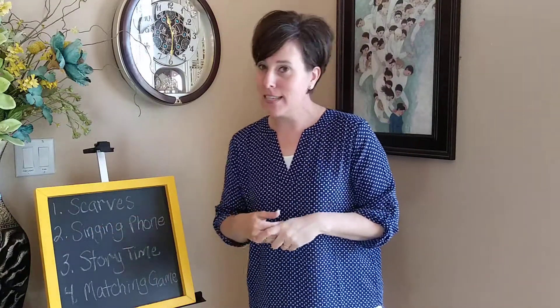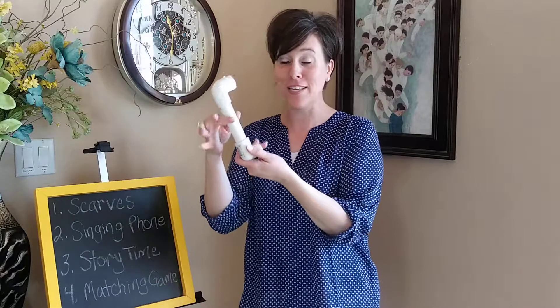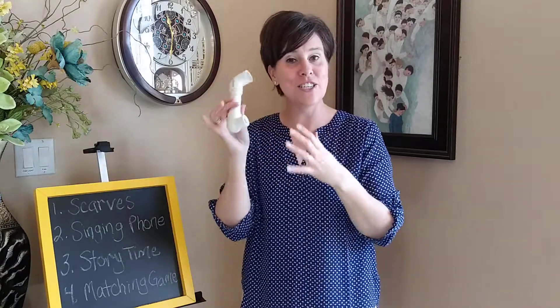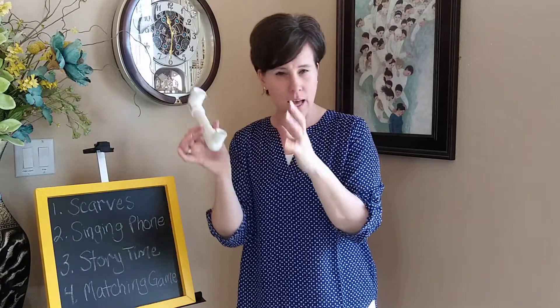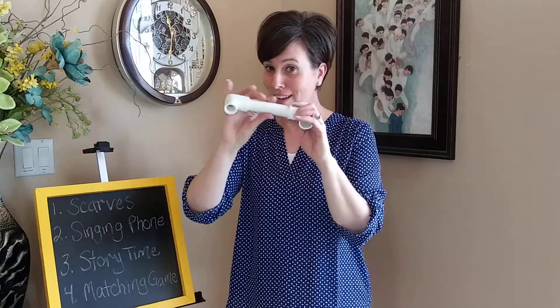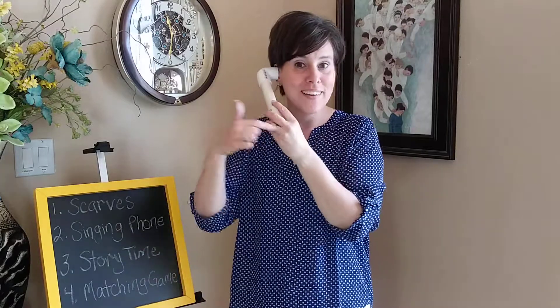The second idea that I am so excited about is called a singing phone. I went out to my garage and made a singing phone — it's just a piece of PVC with two elbows connected to it, so I just dug through my leftovers and made this. What's so cool about this is the children can actually hear their voice come back up into the singing phone. This is a really nice way, first of all, to visually teach the idea of prayer like a telephone, and give that analogy and teach that concept to the children using this object. And also, while they sing the song, it's really fun to sing it hearing their own voice coming back through to their ear.